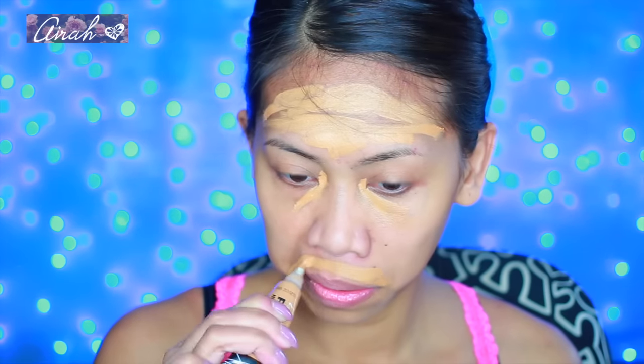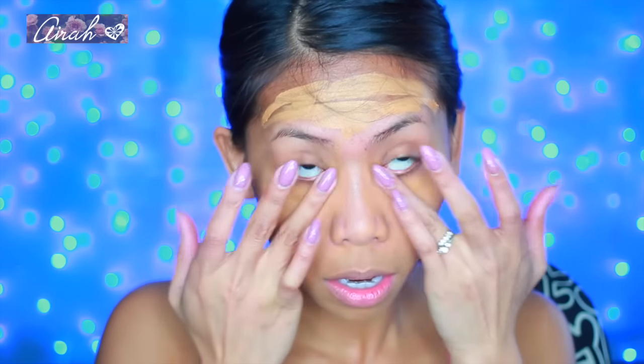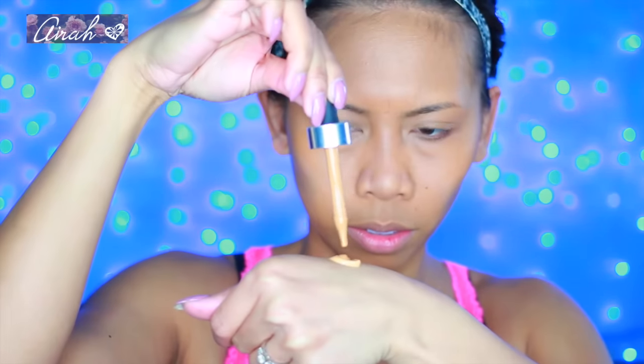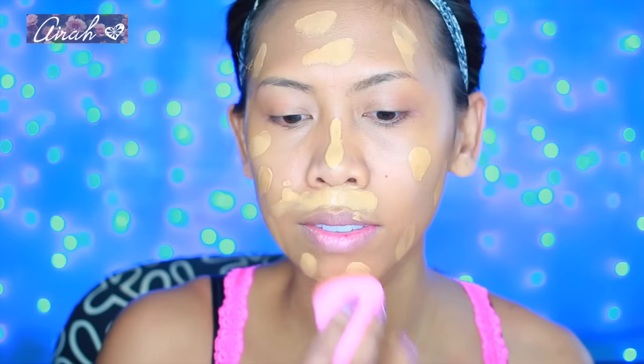Now I'm going to correct my discoloration and I'm using LA Girl Pro Concealer in Fawn, because my other one — the Toffee — is gone, I already finished it. So color correcting is great to even out your skin tone for a nice blank canvas. Here I will be mixing the Kat Von D Lock It Foundation with three drops of Cover FX Custom Drop because using Kat Von D alone is too yellow for me.